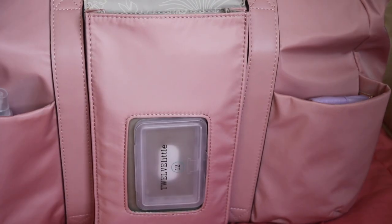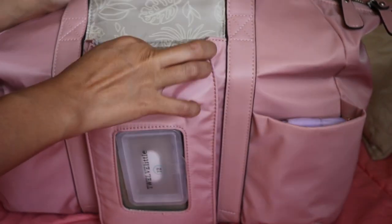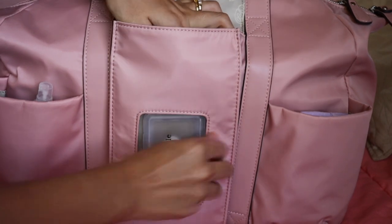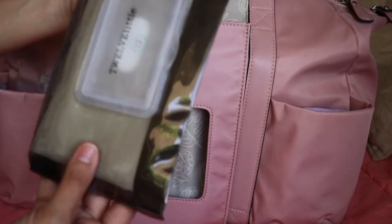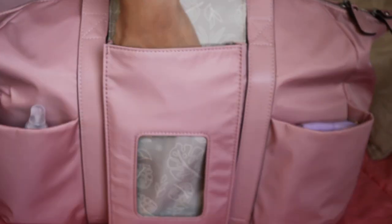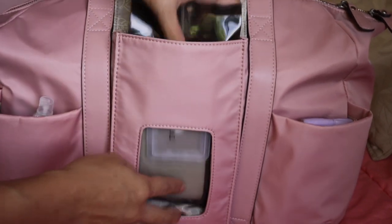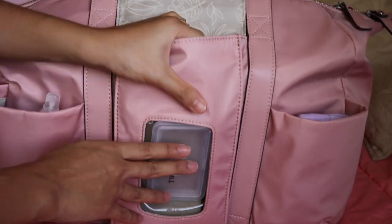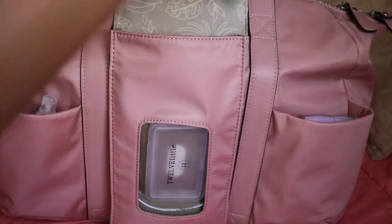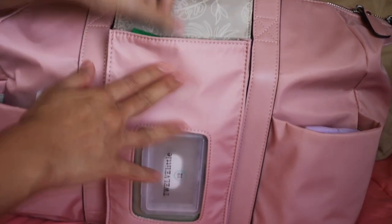You can take out the wipes pouch — it's a bit stuck — but you can take it out. Then you can magnet or just fold this part here and it can be a separate pouch. But because I want to use the pouch for my wipes, I put some baby wipes in front and then at the back I just have these hand alcohol wipes stuck in the back part of the bag. So I have all the wipes that I need at the back.